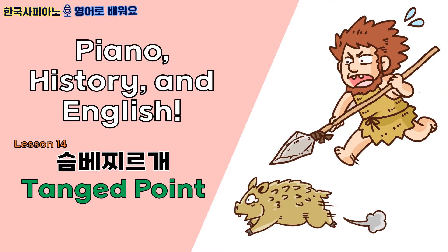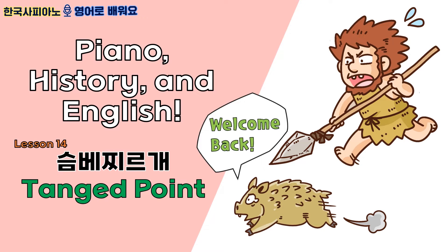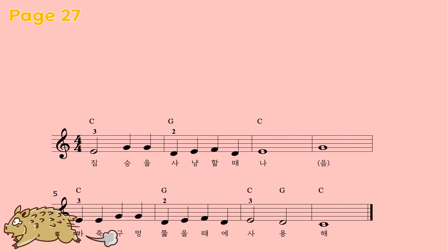Hi guys! This is your piano teacher Miss Sarah again. Welcome back! Let's begin from page 27. Open your book to page 27.